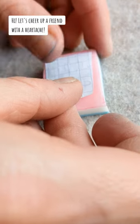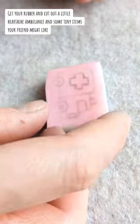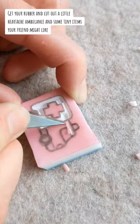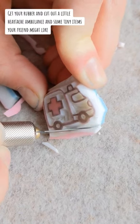Hi, let's cheer up a friend with a heartache. Get your rubber and cut out a little heartache ambulance and some tiny items your friend might like.